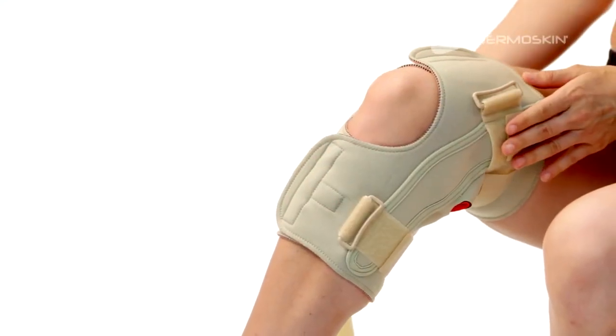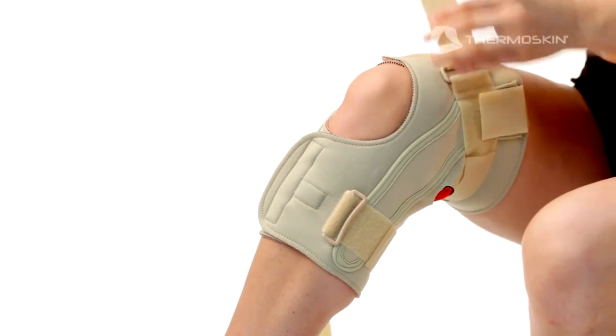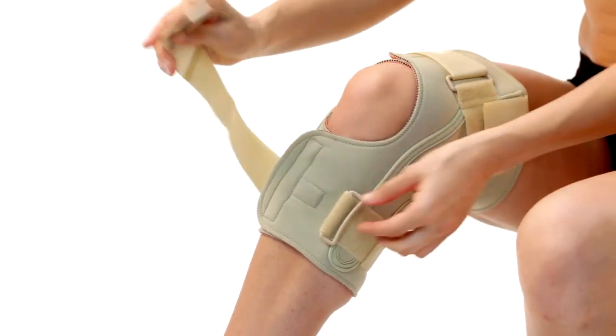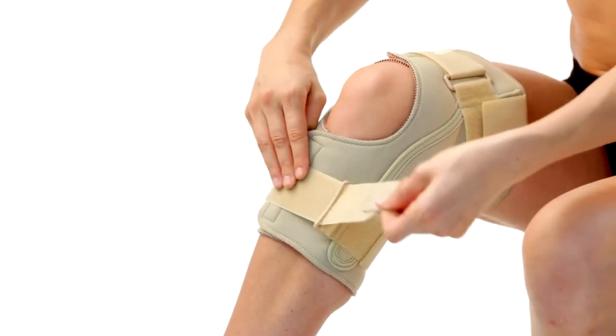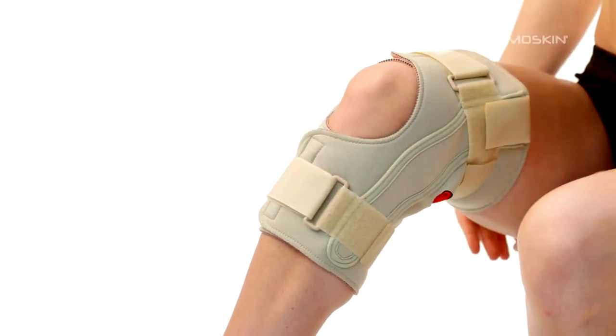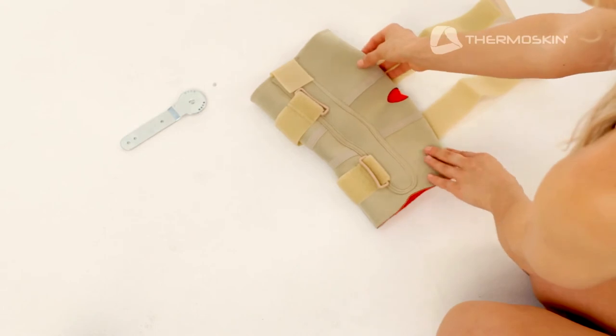Then thread the long top strap through the top buckle and back on itself, firmly securing the fastener to keep the brace firmly but comfortably in position.